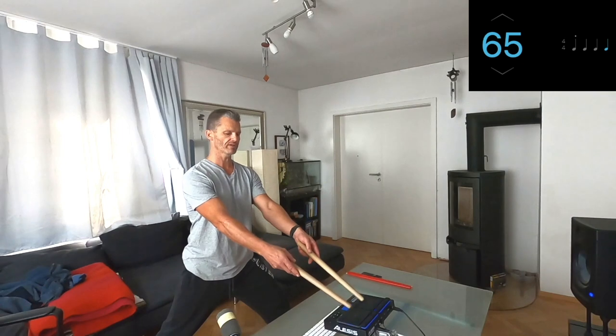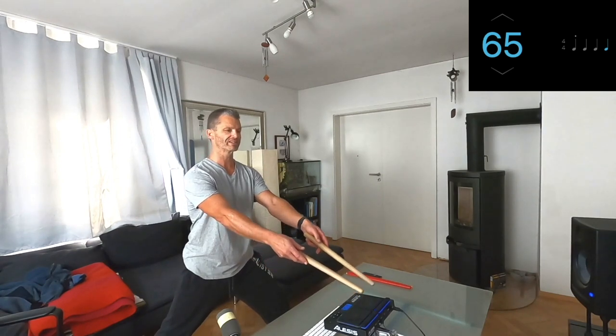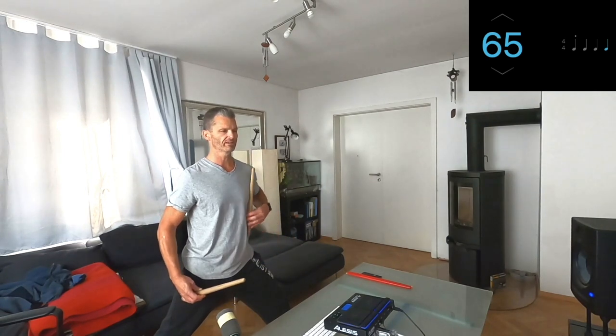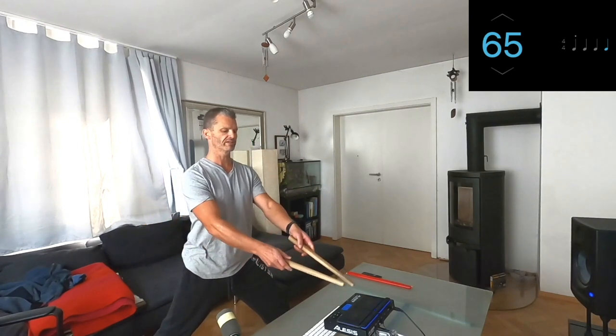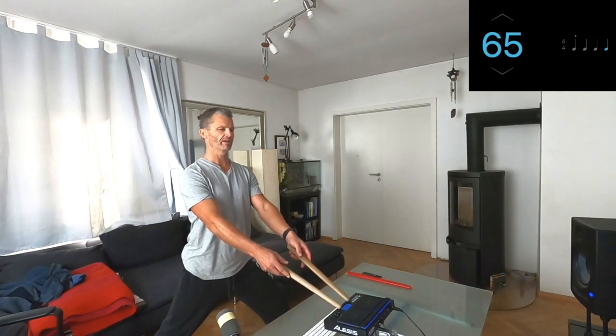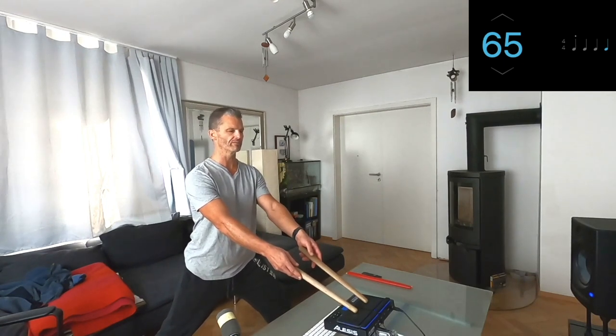Stretch your arms forward nice and straight so that the end of the Bachi are pointing towards the drum. You might notice the Bachi are a little far back on the drum — you want them closer to the center. Keep your upper body straight and from your hips tip just a tiny bit forward. Here's with my body perfectly straight — Bachi are at the rear of the drum. Tipping forward from the hips brings the Bachi right into the middle of the drum. And now you're ready to play. That's your basic stance.